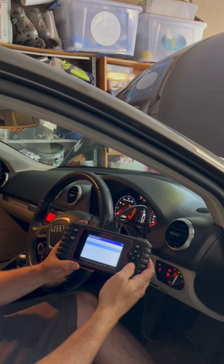Let's get rid of that pesky service warning with our scan tool, slap on a new service sticker. So that's it, we're all done with absolutely no mess.